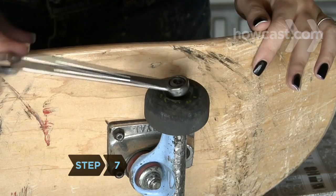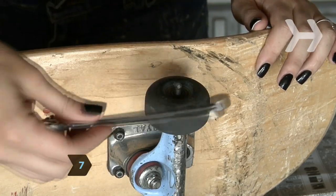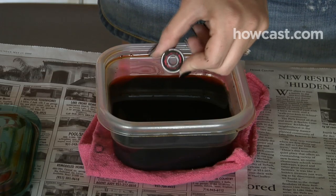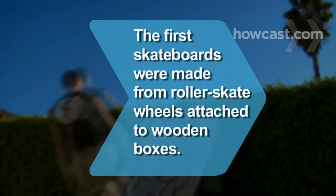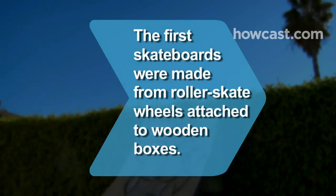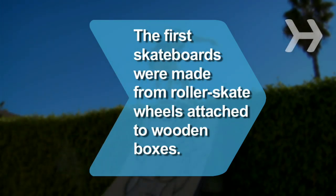Step 7. Check the bearings. If they're not spinning correctly or they're making a rubbing noise, clean them with solvent and lubricant according to the manufacturer's directions. You're good to go. Did you know California surfers created the first skateboards in the 1950s by attaching roller skate wheels to wooden boxes and boards?